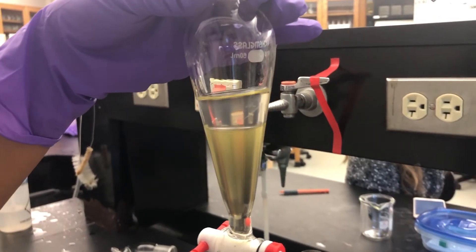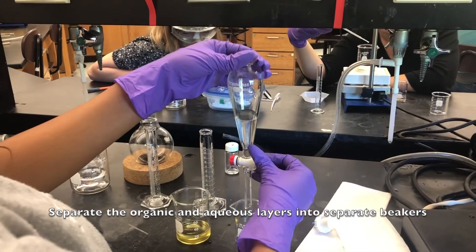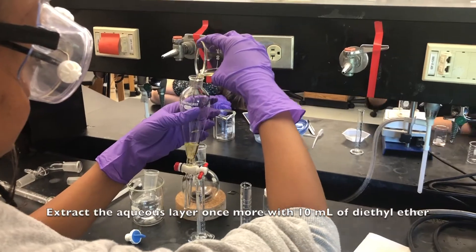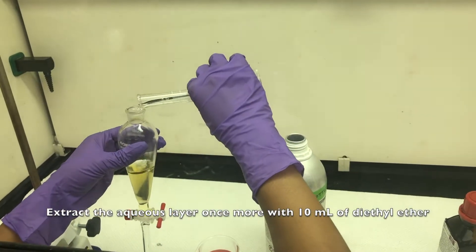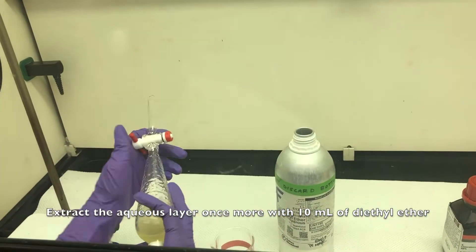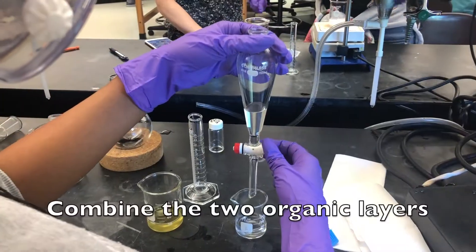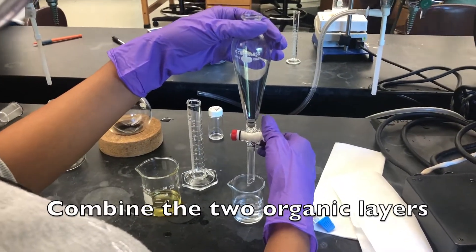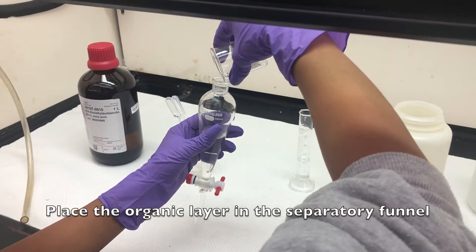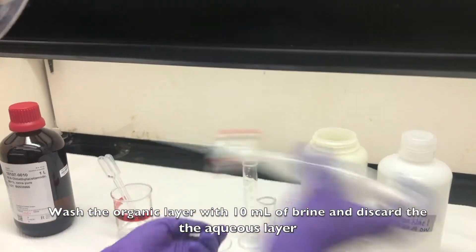You'll be able to see the two layers. Separate the organic and the aqueous layers into two separate beakers. Extract the aqueous layer once more with 10 milliliters of diethyl ether. Remove the aqueous layer and combine the two organic layers. Place the organic layer in the separatory funnel. Wash the organic layer with 10 milliliters of brine and discard the aqueous layer.